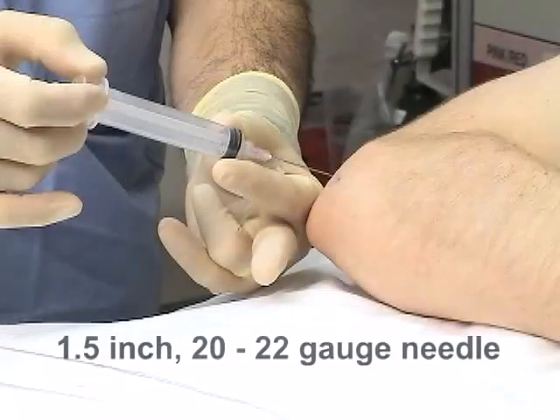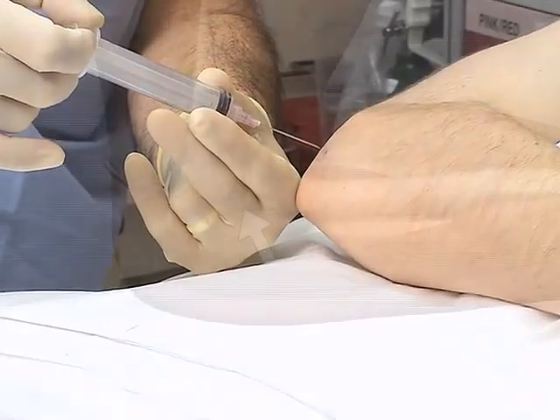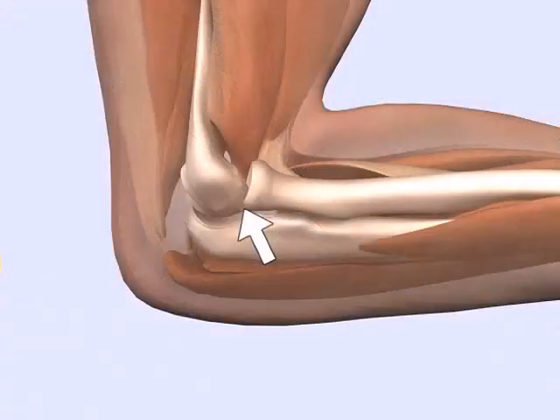Use a 1.5-inch, 20- or 22-gauge needle for aspiration of the elbow joint. Enter the skin in a perpendicular fashion at a point between the radial head, lateral epicondyle, and olecranon process.